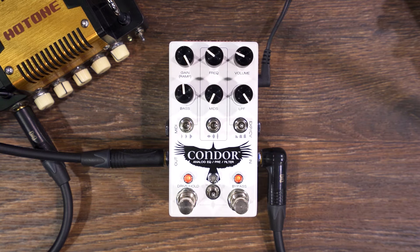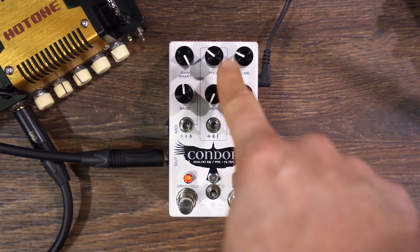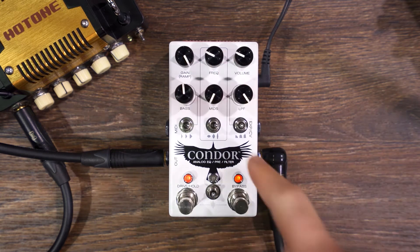Joel Korda here, owner of Chase Bliss Audio, demonstrating the Condor Analog EQ Pre slash filter. I was just playing a scooped mids thing that I'm kind of into, so I was setting the frequency — I think that's around like 500 hertz.